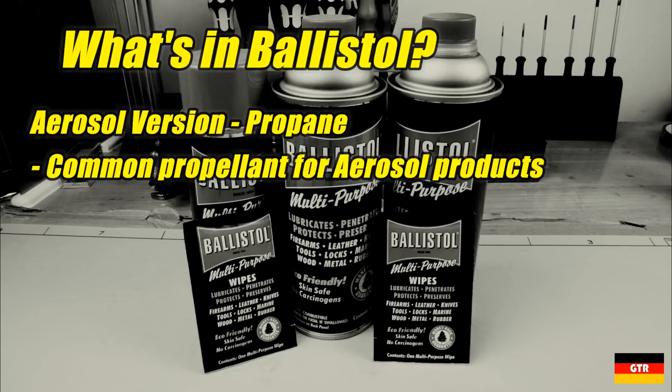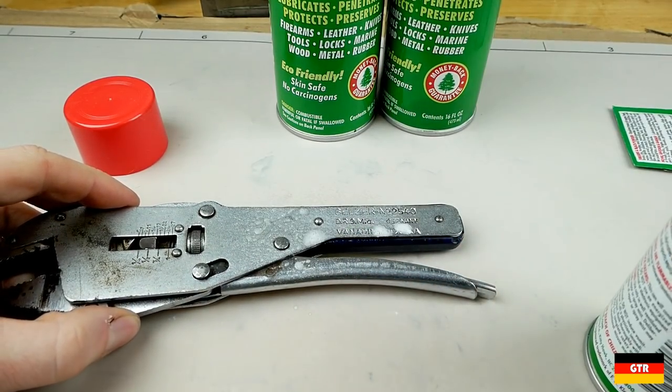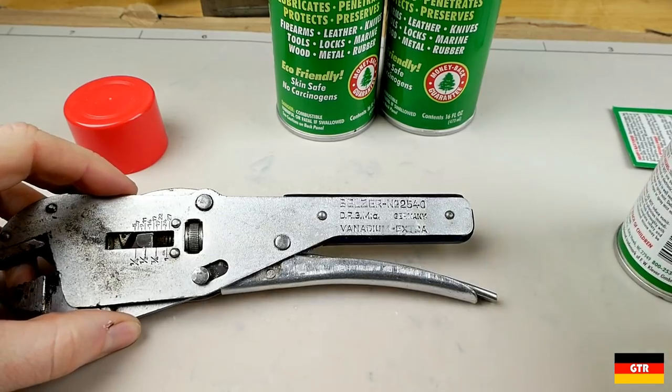The aerosol version of the product would also have an additional ingredient, propane, to act as a propellant. This is pretty common for any aerosol spray due to the fact that propane remains a liquid when under compression, as opposed to air, which remains a gas under compression.